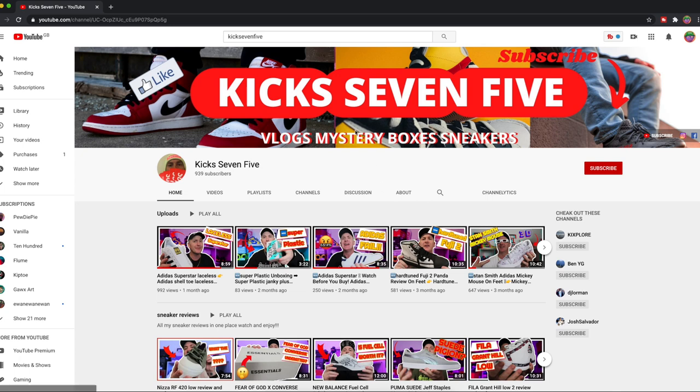Today we're going to be doing something completely different. I was contacted by Kick75, who is a trainer enthusiast based in Australia, and he's asked me to customize one of these to look like him. If you're into trainers and mystery boxes, definitely go check out his channel — I'll put a link in the description below and link his channel at the end. But yeah, let's jump straight into making this bad boy.